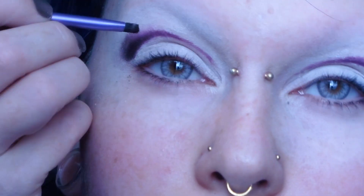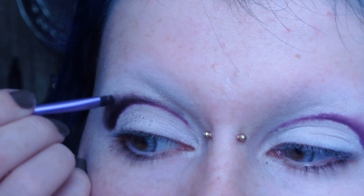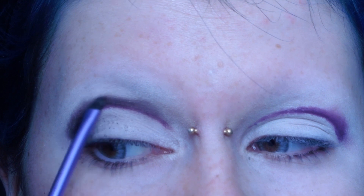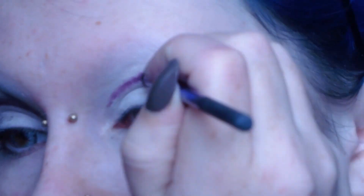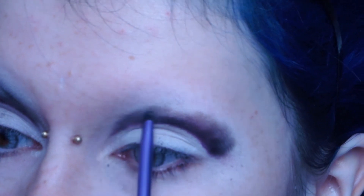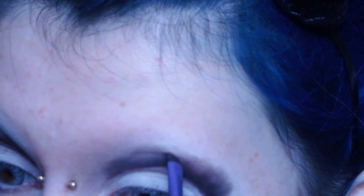I then take a Real Techniques accent brush to put a dark brown eyeshadow by Make Up Forever over the crease. Then I take the Catrice Barretail eyeshadow, which is a matte taupe-ish color, on a base shadow brush by Real Techniques to blend the crease out.